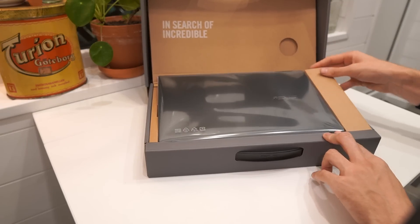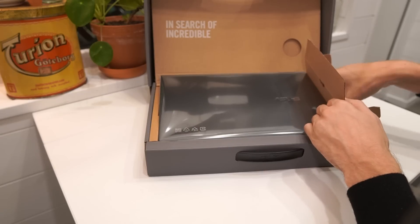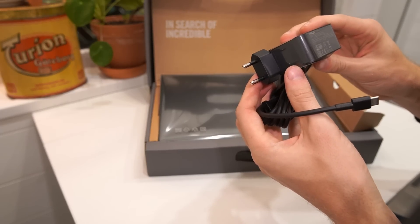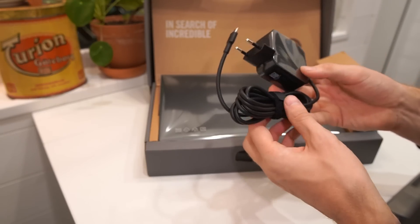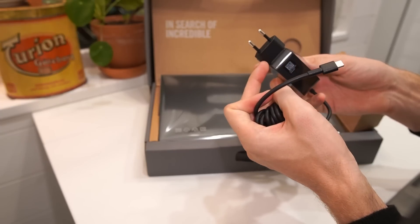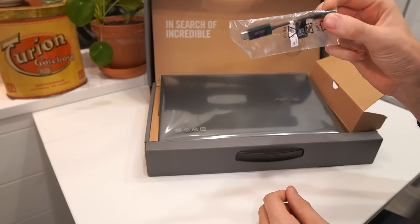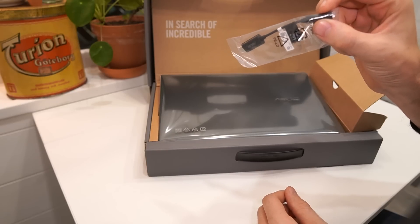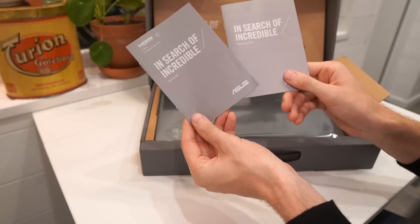We take out what I suppose is the charger first — a USB-C 65 watt charger, quite a small size. The cord is actually a pretty good length even though it doesn't have an extra power cord. We also find the infamous 3.5mm headphone to USB-C adapter, which is the way to get a headphone jack on this laptop. Under the laptop we find the user guide and warranty card.